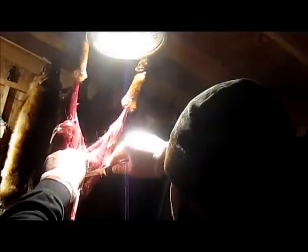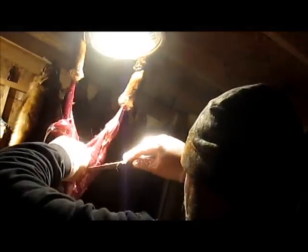All right guys, I'll show you how to take the glands out of a gray fox, just like the coyote video I did. For you smart asses out there, I'm using a smaller knife this time — doesn't matter as long as you can get it out.